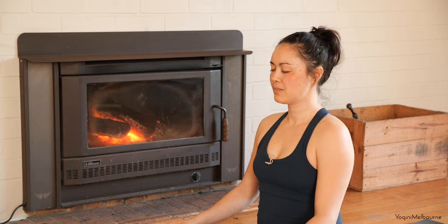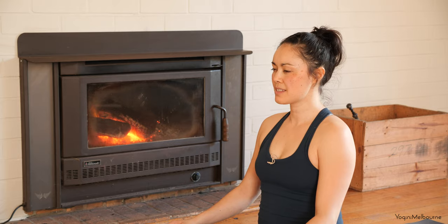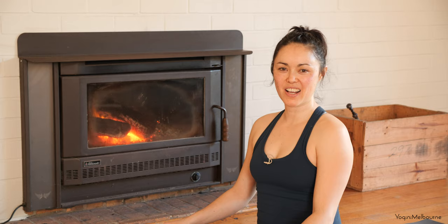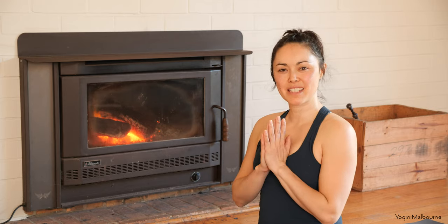When you're ready, you can open your eyes. Thanks so much for joining me for today's practice — I'll see you next time. Namaste.